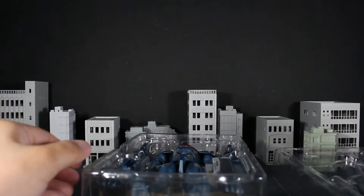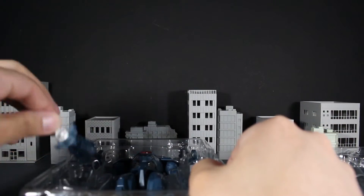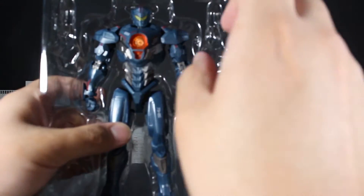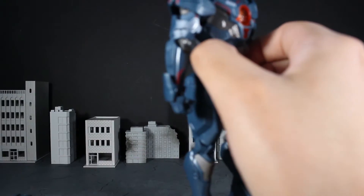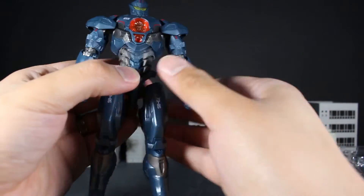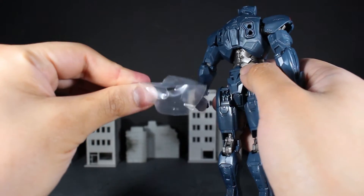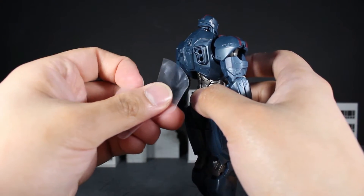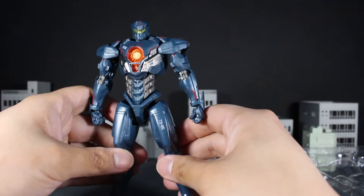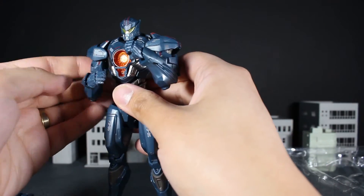Getting the packaging out — okay, there's what we have. Let's pull out some of these accessories. Everything falls in line, let's get Gipsy Avenger out. There's some typical plastic stuck in between the joints and that was very easy to pull off — that's how you do it.